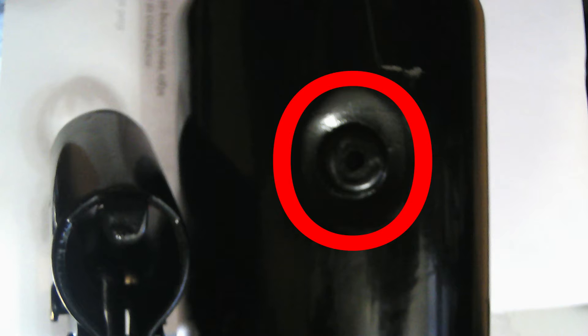So you start first by emptying the hydraulic fluid into your container. If you don't get it all into whatever container you've chosen to use, you will need to buy a bottle of suitable hydraulic fluid to top up when it's reassembled.